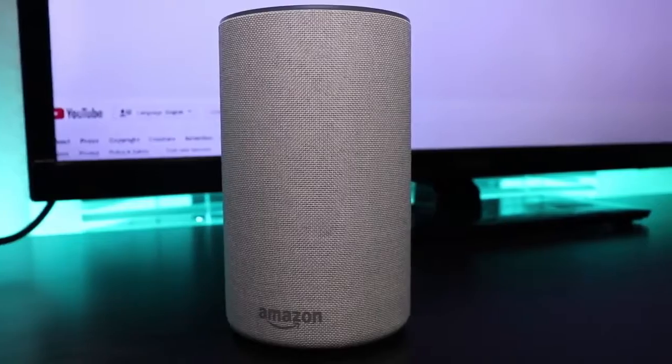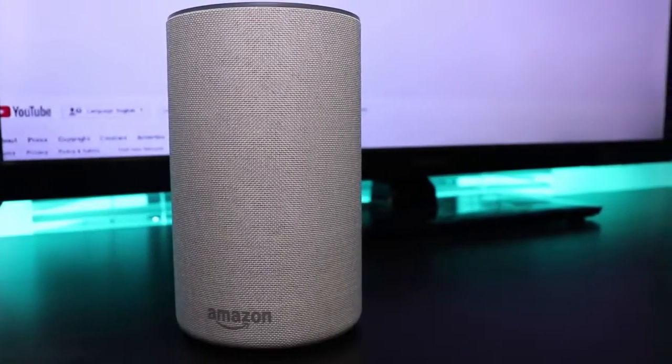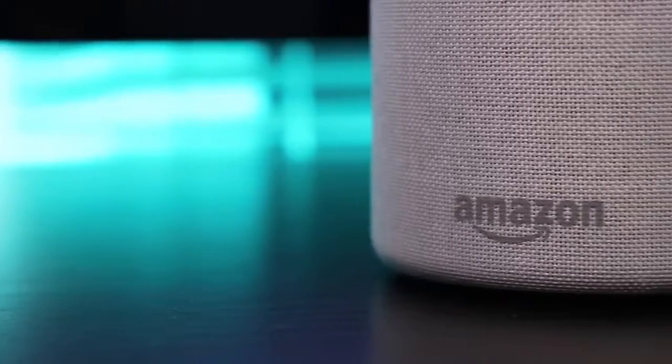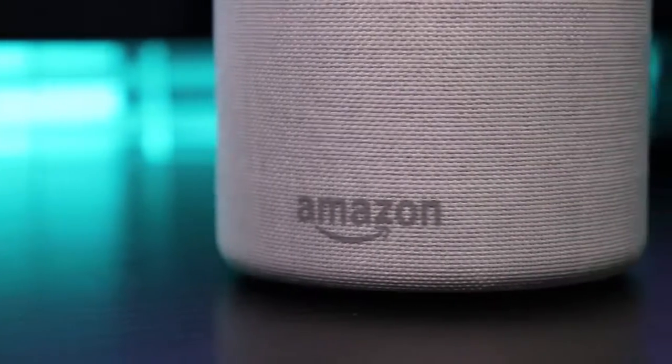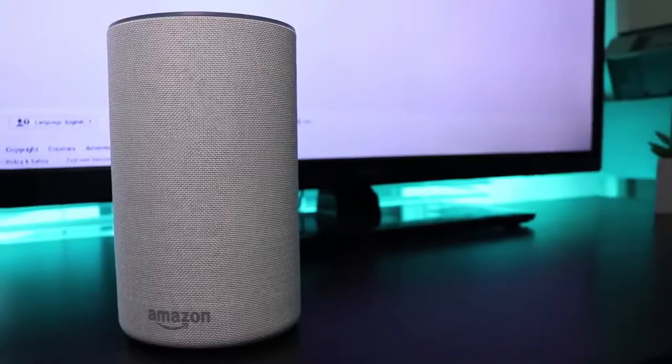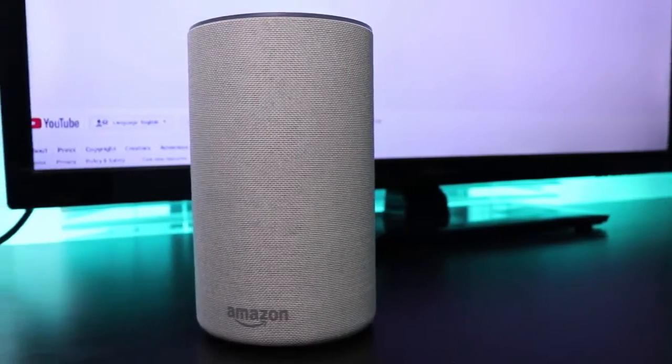Overall, setup was not difficult at all. It only really took me a couple of seconds. You do need Wi-Fi to set this up — it is not portable, it needs to be plugged in — and overall I haven't had any problems with it.